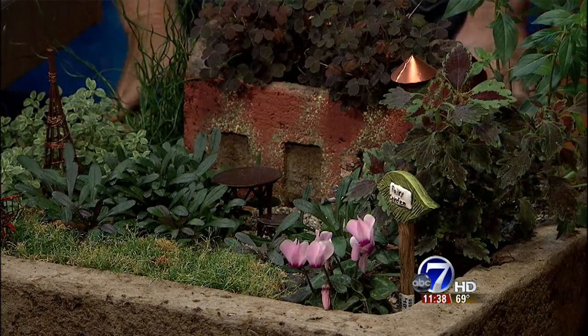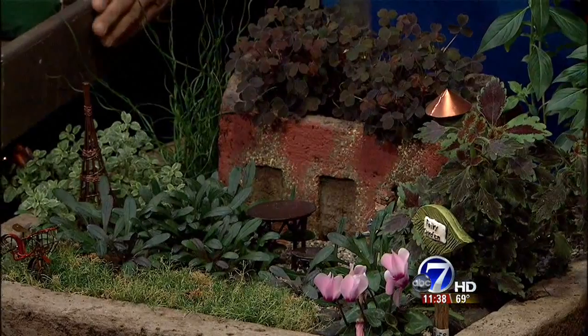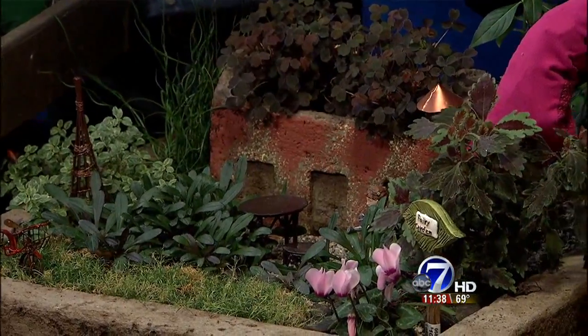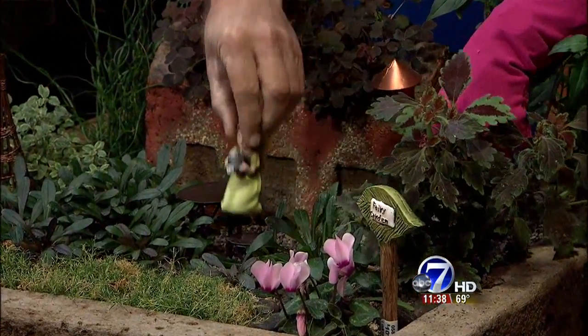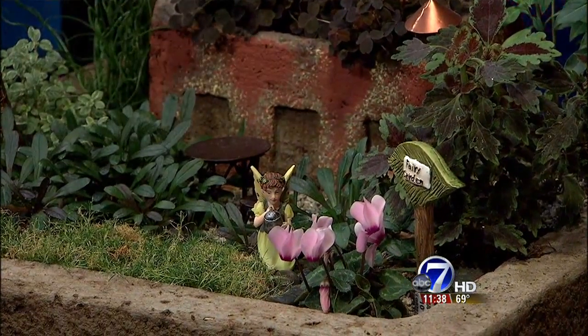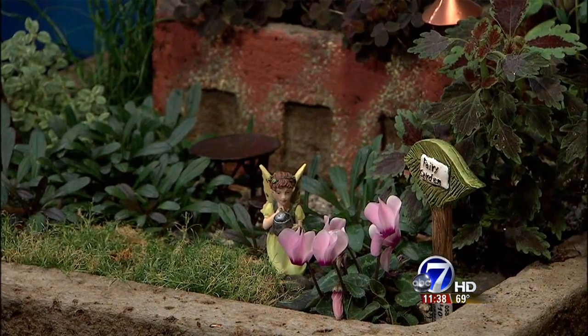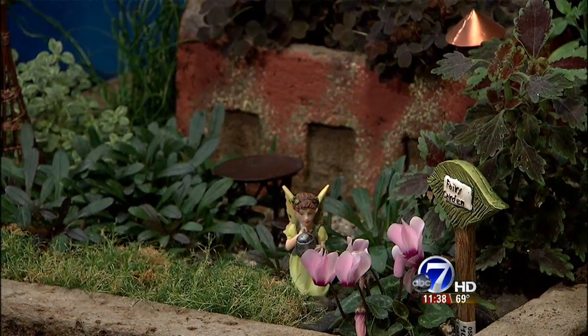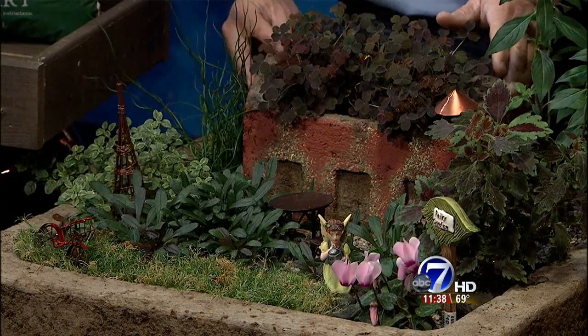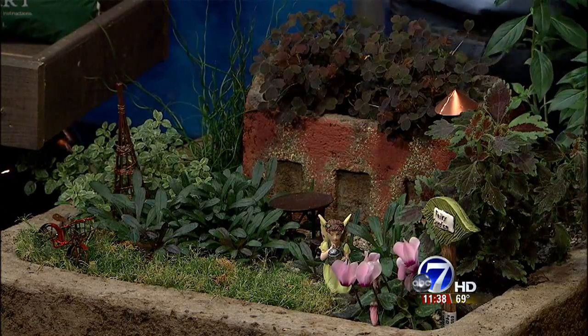Let's get close-ups here while we talk. The fairy was hiding, so let's move these leaves so you can see her. Some of the elements when you're building a fairy garden: you always want to have a house, because a fairy needs a place to live and have protection. They like water, and they're always attracted to flowers. Those are the three elements that almost every fairy garden should have — a house, water, and flowers, because those attract their friends.